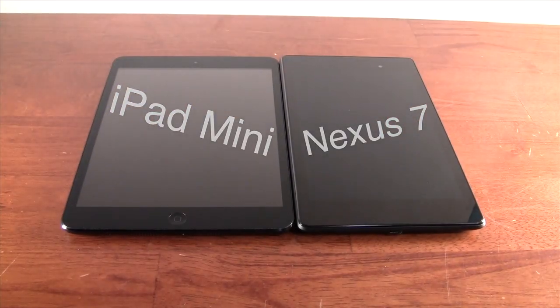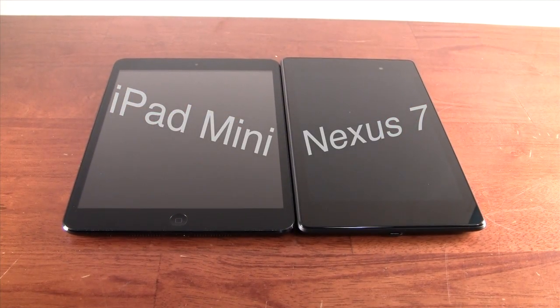Hey YouTube, iTechHore11 here with my full comparison of two of the hottest tablets on the market, the Apple iPad Mini and the Google Nexus 7. Let's take a look and see which one's worth your money.